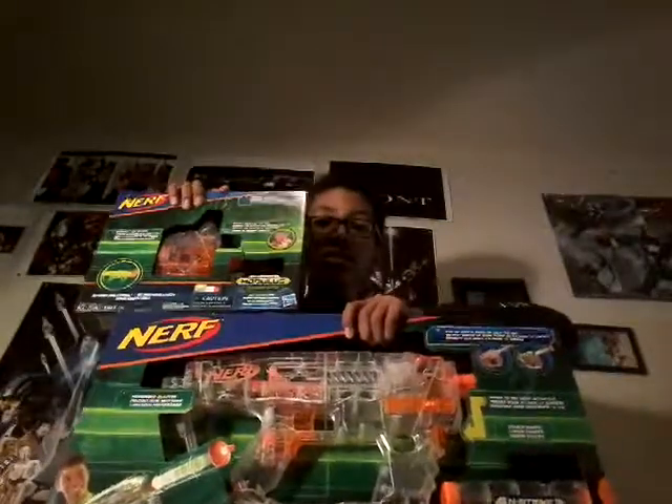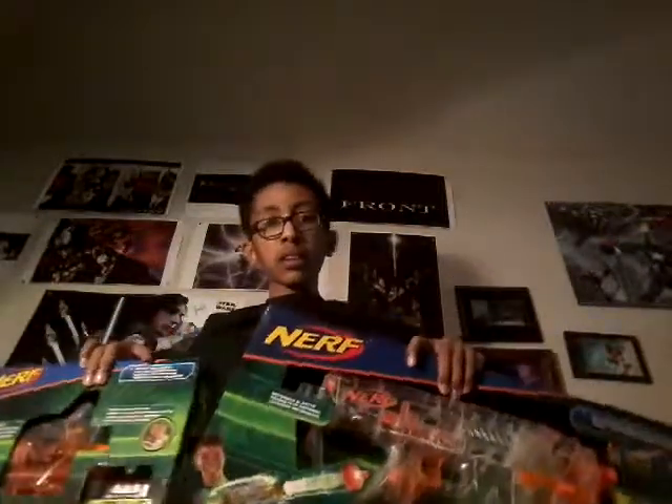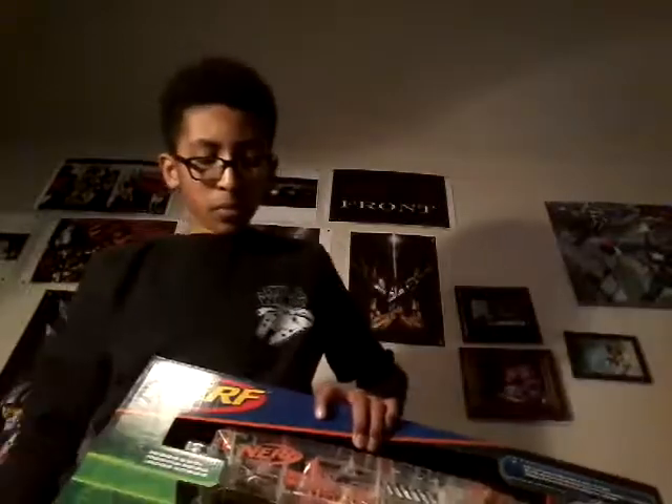I'm also going to be unboxing the new Nerf N-Strike Modulus Ghost Ops Chrono Barrel. I got both of these on Christmas, so super happy about that. Both of these do require batteries — double A's — and I managed to pick some up on my way home.